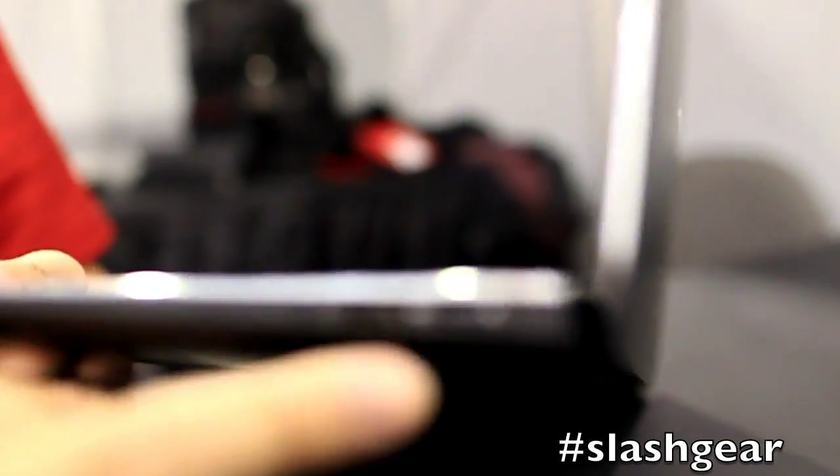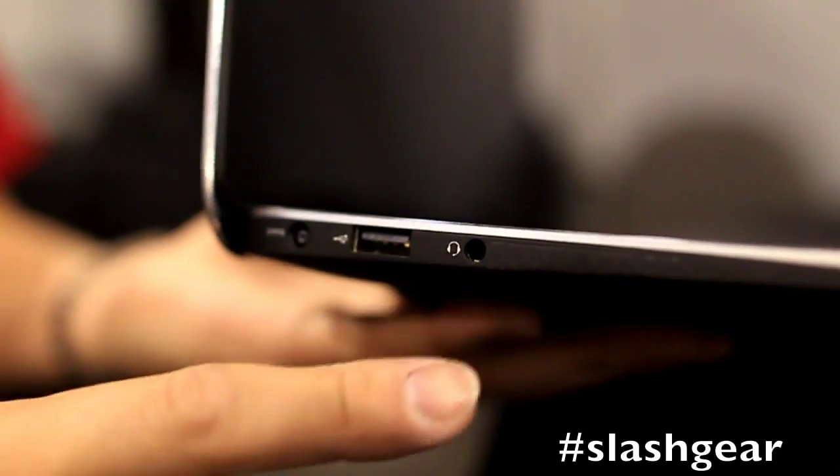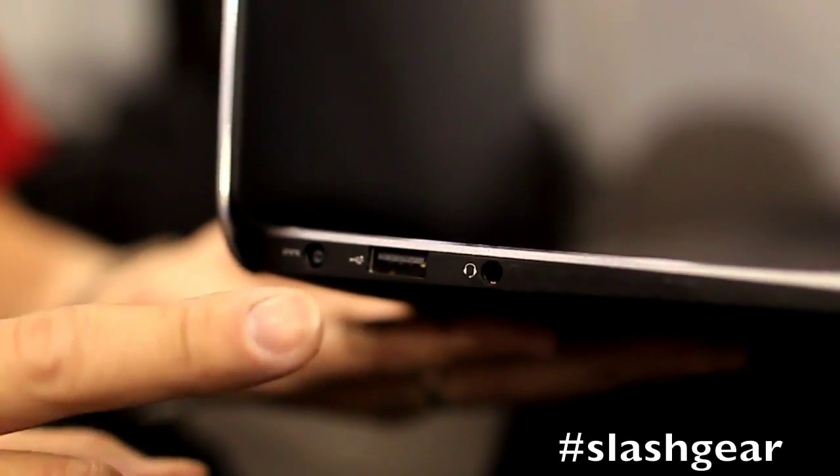As far as ports go, on the right-hand side there's a USB 2.0, battery meter, and mini DisplayPort. On the left-hand side, audio out, USB 3.0, and power.